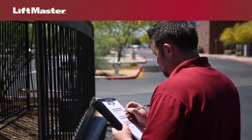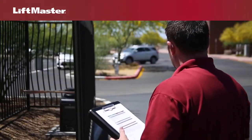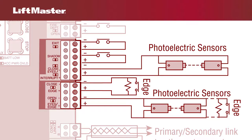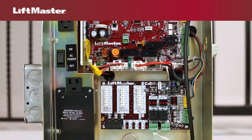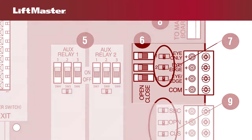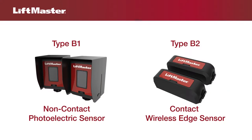Constant pressure mode can be used temporarily until the proper amount of safety devices are installed. The main control board has three input terminals for wiring external entrapment protection devices. For models that come with the expansion board, there are three additional inputs.